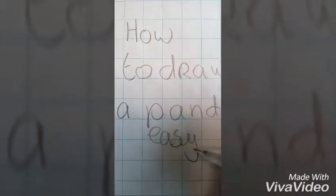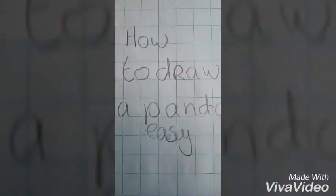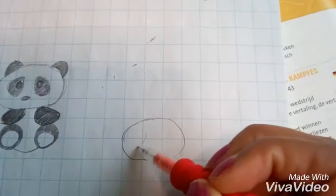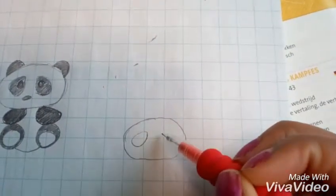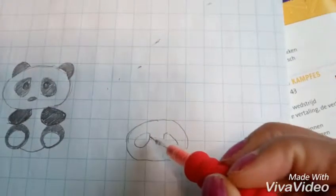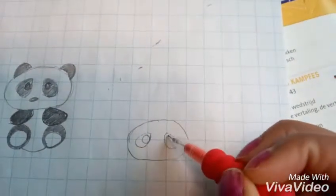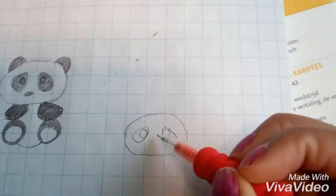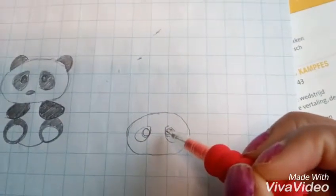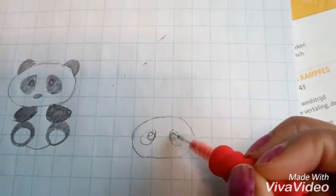How to draw a panda easy. We first start with a circle, then we draw the eyes — they look like a water drop. Then we draw another circle in the eyes and another one.